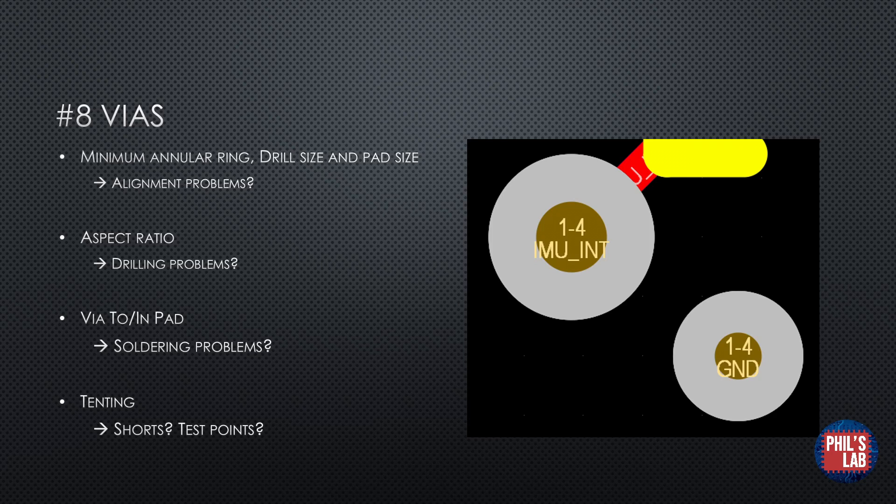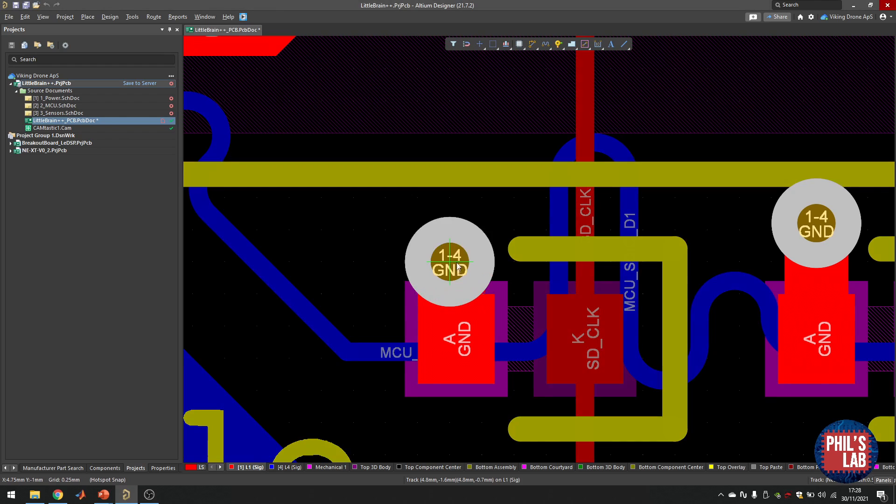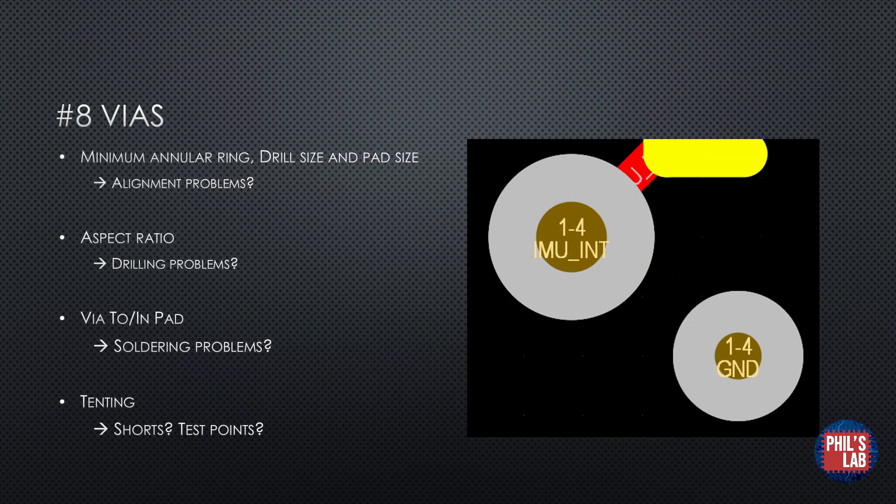There is also a problem with vias being too close to pads or even in pads. Via-in-pad technology is fairly well established but not something you should use in everyday designs — a via too close to the pad might suck the solder away. On the Little Brain++ board, for example, I have a ground pad with a thick wide trace going out and then a via drilling down into one of the internal planes, but the via is far enough from the pad to avoid solderability problems. The final point on vias is tenting, which means covering the vias with solder mask. Tenting can prevent shorts from uncovered vias near other components, but not tenting vias can be useful as they can serve as test points.